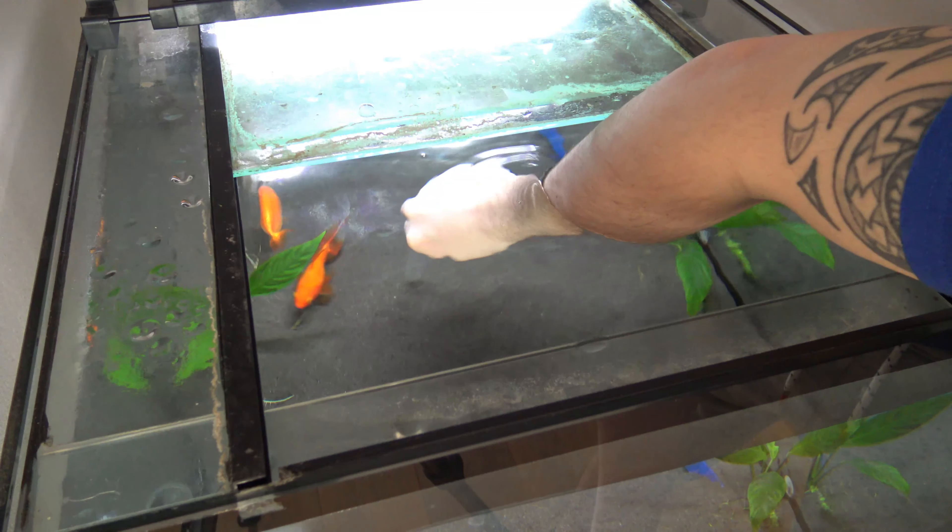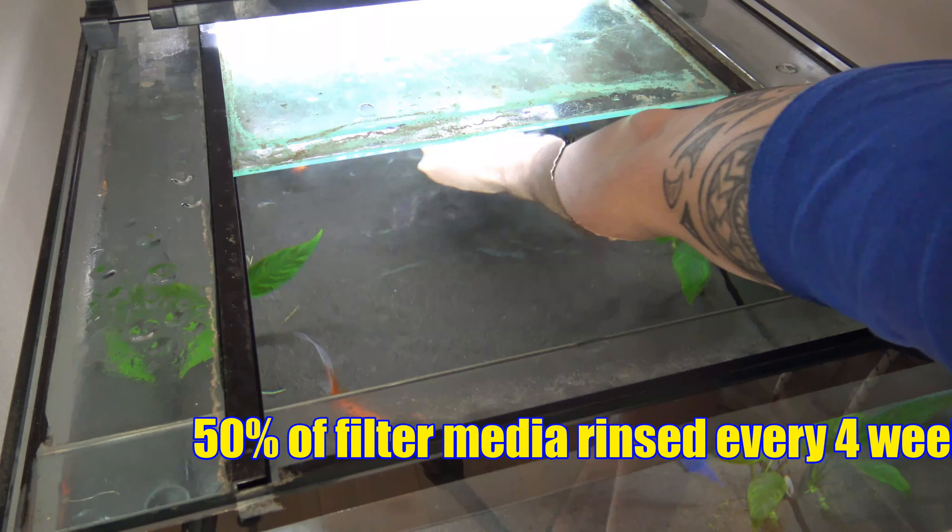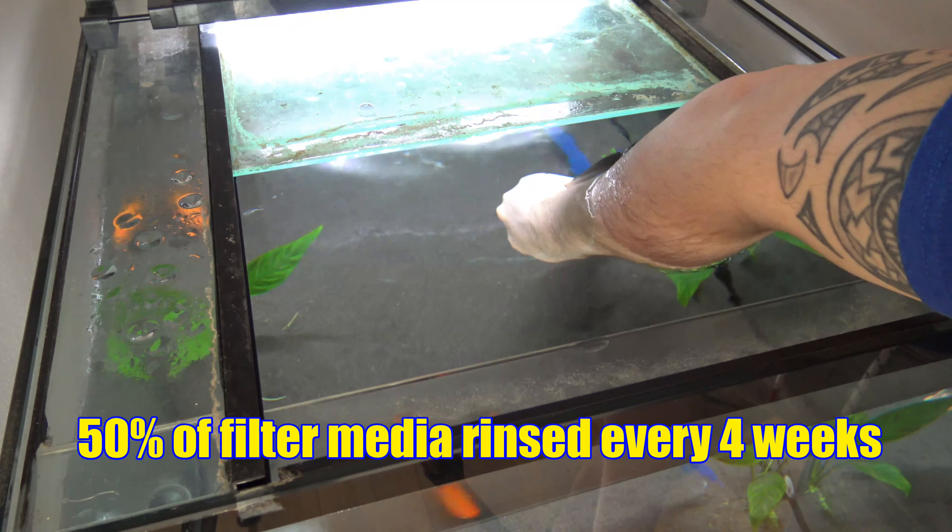I will sometimes only do about 10%, and that's when I need to change the filter media, which is roughly around every four weeks.